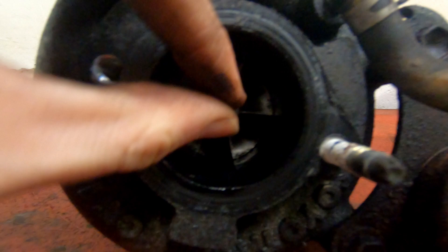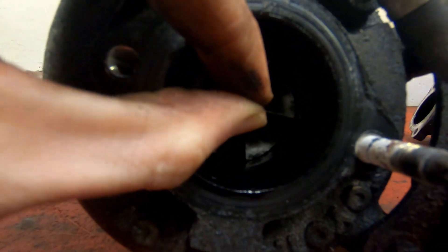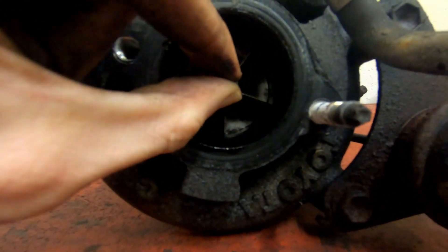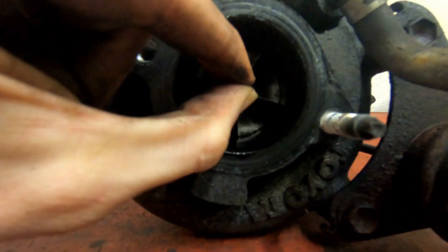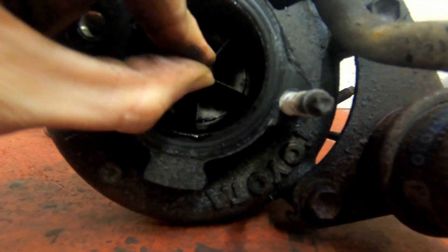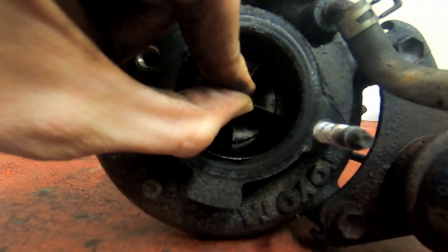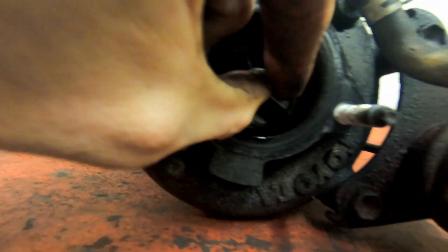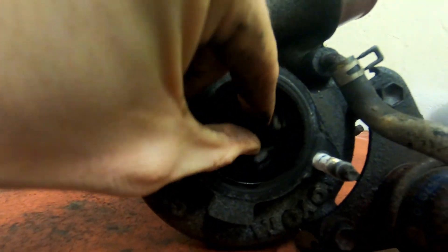One thing I've noticed is that there does seem to be an awful lot of play in this turbine. This is the first turbo I've had in bits, but this doesn't seem normal. You can actually move it so much that it hits off the side and you can't rotate it anymore, so I suspect this turbo is gubbed.